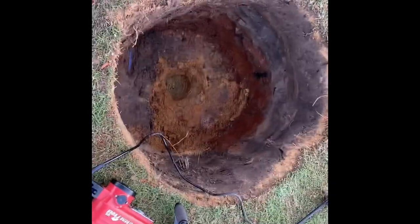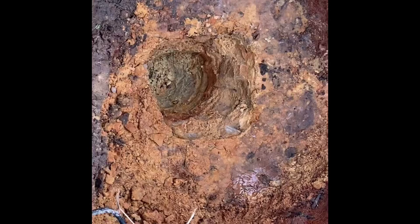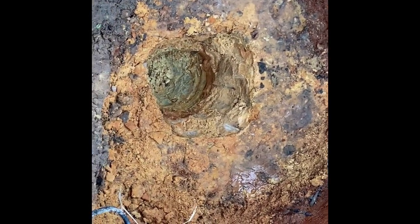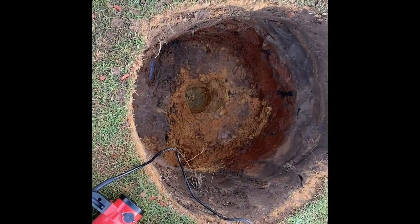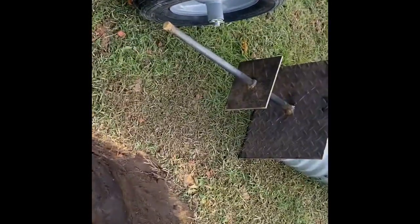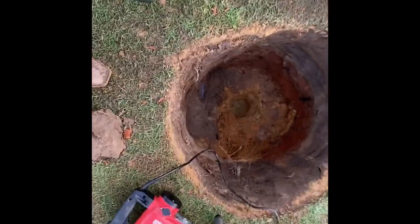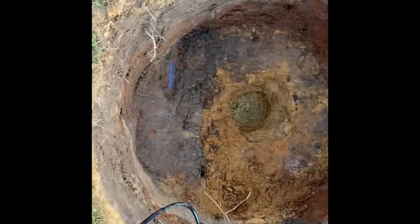Well, I hit rock about two feet ten inches down, so I had to get a jackhammer and get a hole so that the spike could go down. But I'm making progress. Got to watch out for the water line that we didn't damage — thank God.